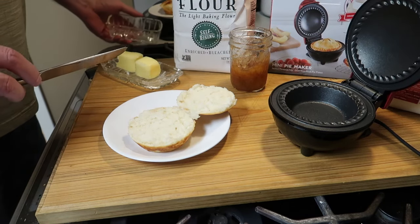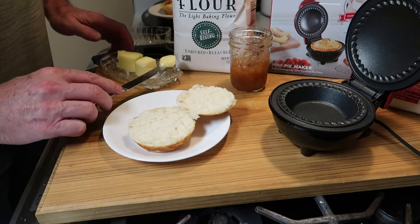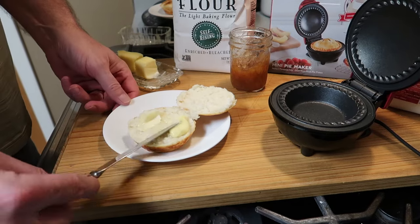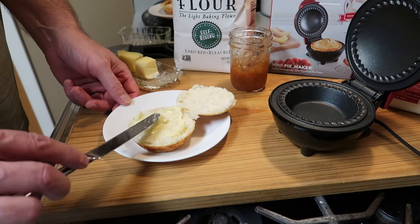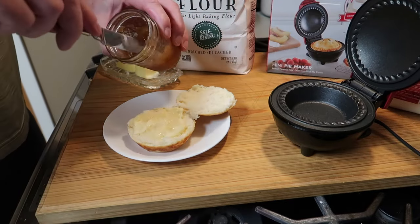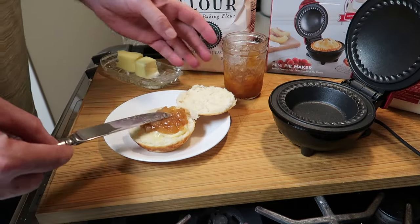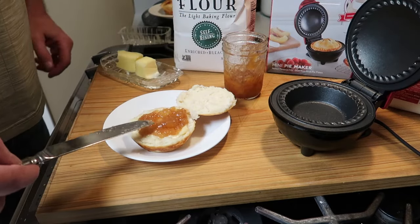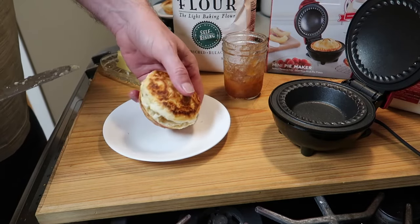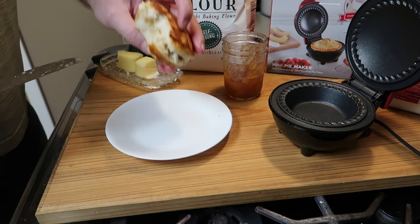My wife likes them cooked just a little longer to give a little more crispness on the outside while the inside remains moist and tender. You can adjust that and find the sweet spot for you. If you decide to get one of these, I think it'd make a great Christmas gift — they can be found around twenty dollars. Let me put on some of this delicious apple pie jam that I made — you can see a video on that.